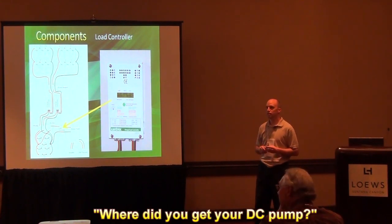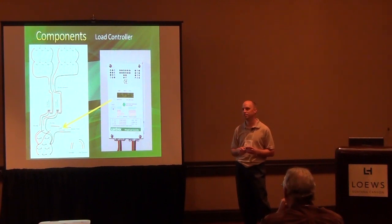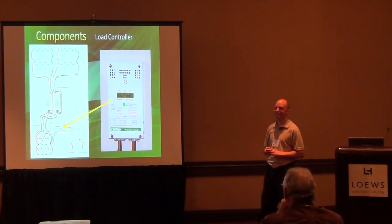What's the name of that pump, the brand? I can't tell you. It's something that's in development right now and I'm just helping the company with development. It's not actually where I work. So it's a little more sensitive than that.